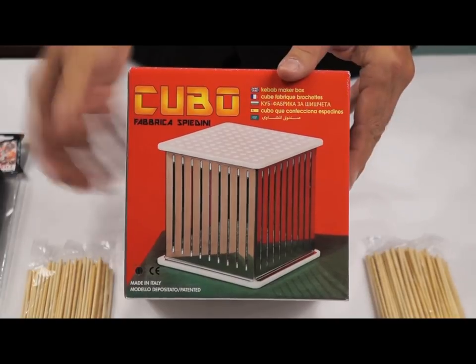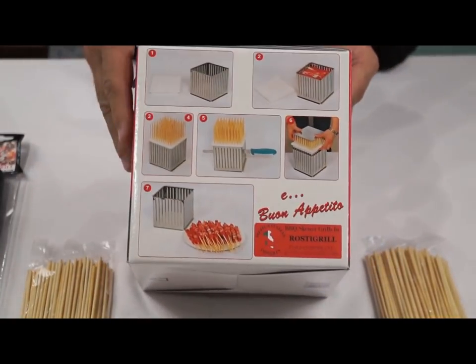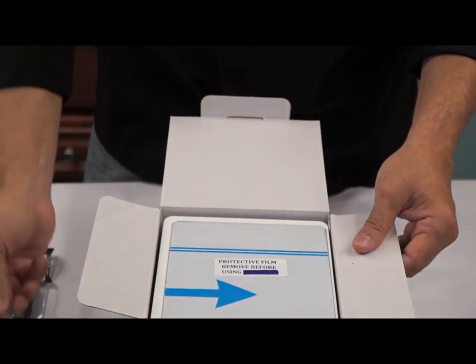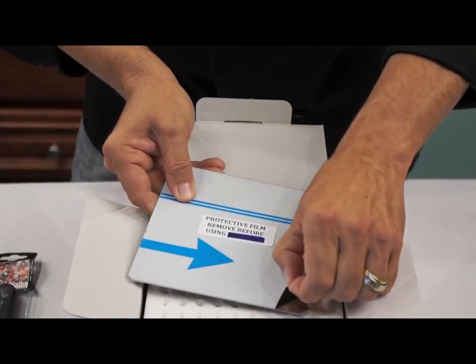First, open the red box containing Cubo, the original Skewer Maker. Included are 200 bamboo skewers and instructions for correct use on the package. Your Cubo comes with a stainless steel spike to pre-skewer the meat, and a stainless steel sheet to easily remove skewers from the lid.